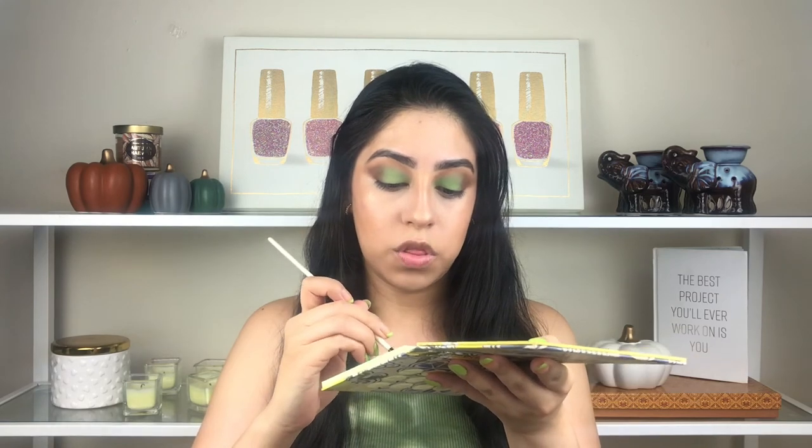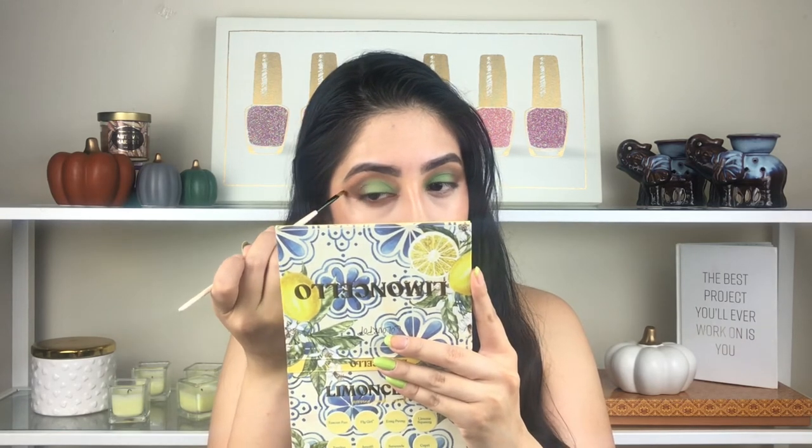I'm going back to the Limoncello palette with the color Semifredo, and now doing the inverse eyeliner underneath my lower lash line. I did a full video explaining how to do this — you'll find it linked in the description box. Doing the same thing on the other side. For lashes, I'm not using falsies.